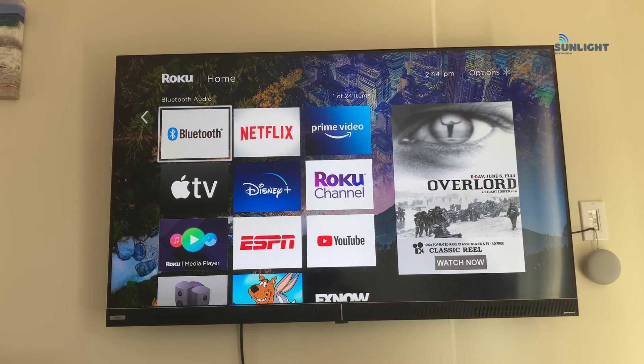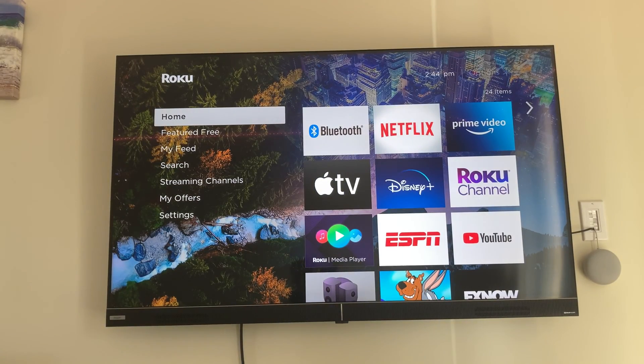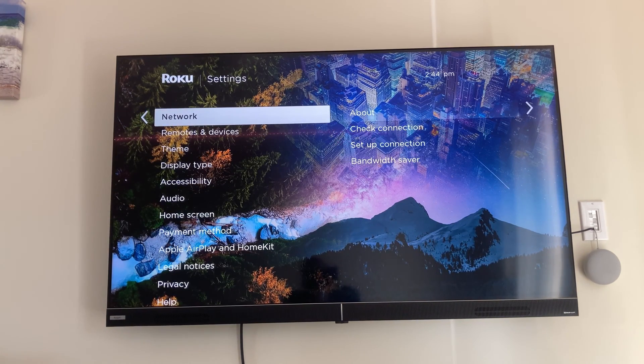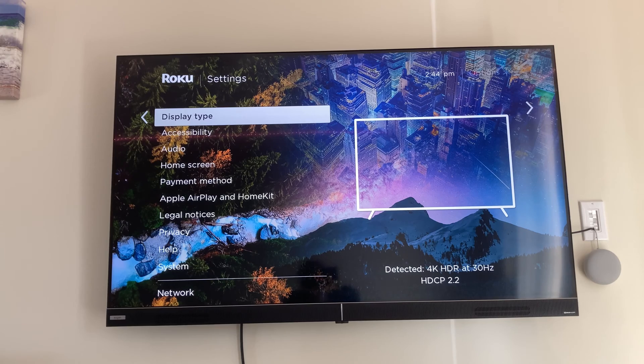What you want to do to start this off is click on the left — hit the left arrow — and you'll be greeted to these different menus. Jump down all the way to the bottom to settings, click on settings, and then keep going down until you see display type. Jump down to display type and click OK.